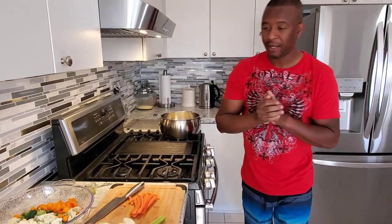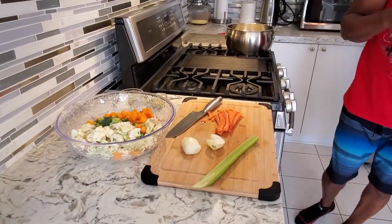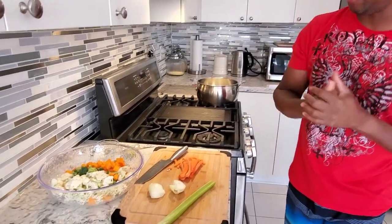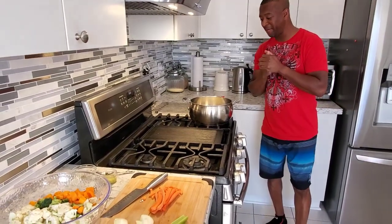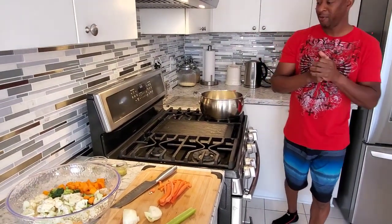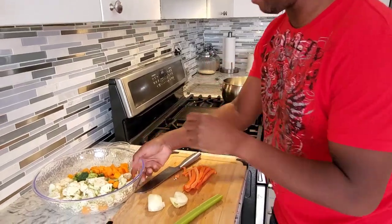Welcome back to Will's kitchen table. Today I'm making some vegetarian soup and I'm gonna make some tuna melt as well. You guys can use the tuna melt for lunch or dinner, whatever you're making. Let's jump right in and get this vegetarian soup started.